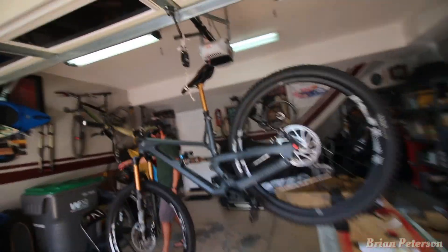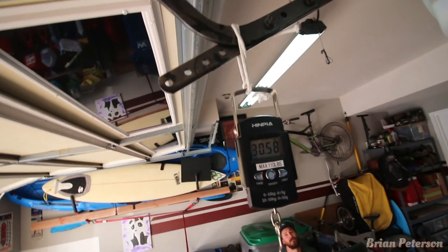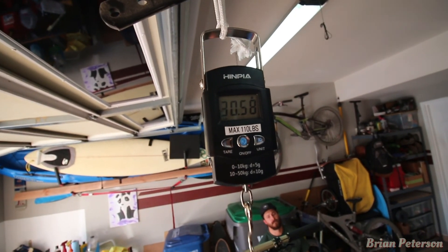This is the weigh-in for a size large Jeffsy 29er. Got it up, floating here, and the weigh-in is at 30.5 pounds.